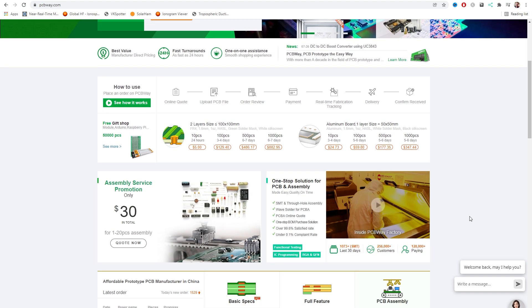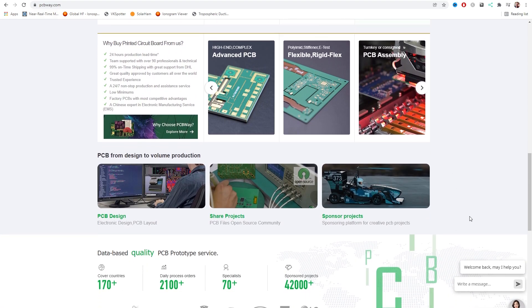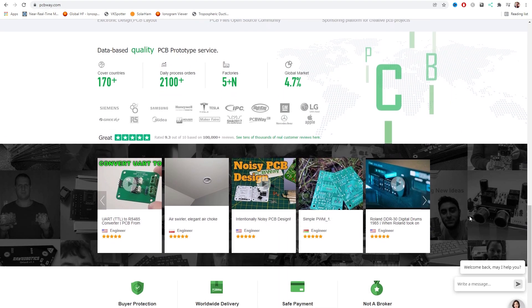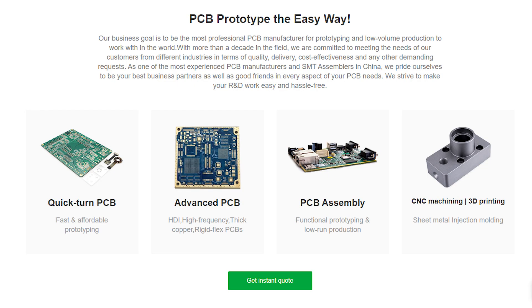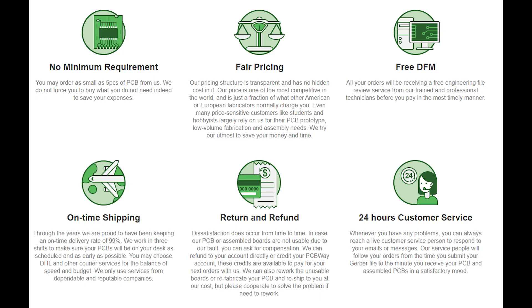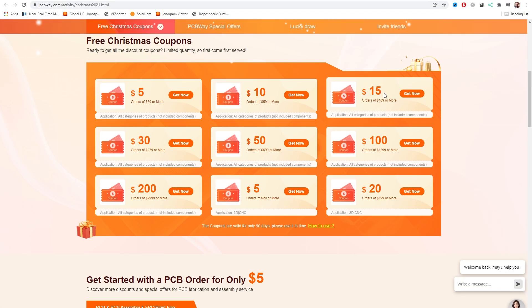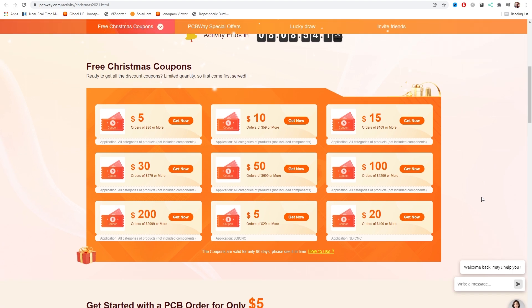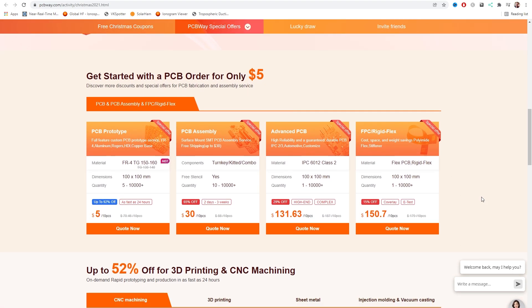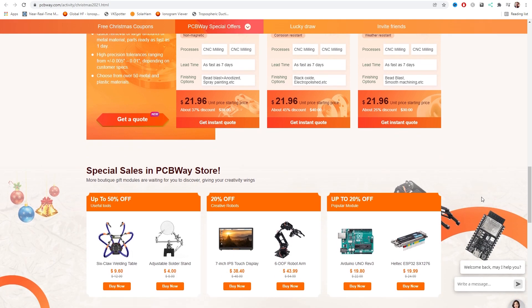I'd like to give a shoutout to PCBWay. PCBWay offer a variety of services for those interested in electronics and prototyping, including manufacturing of high quality printed circuit boards, PCB assembly services, SMD stencil, CNC and 3D printing. This month PCBWay have their 2021 Christmas Big Sales Campaign where you can get free Christmas coupons, special offers up to 92% off, lucky draw and even more deals. These offers end December 31, so don't miss out — check the link in the description below.